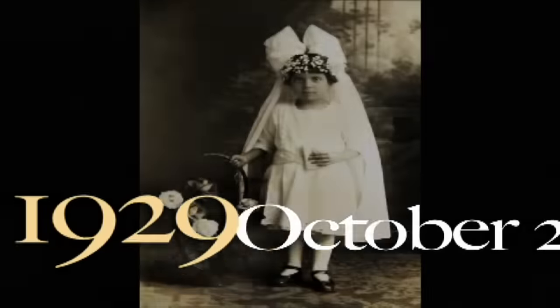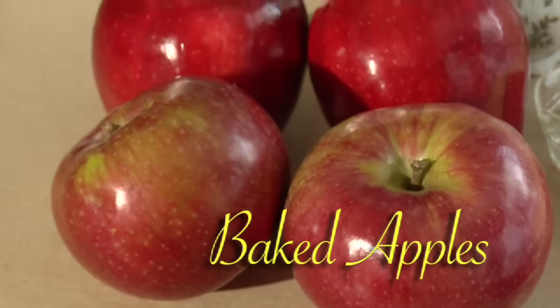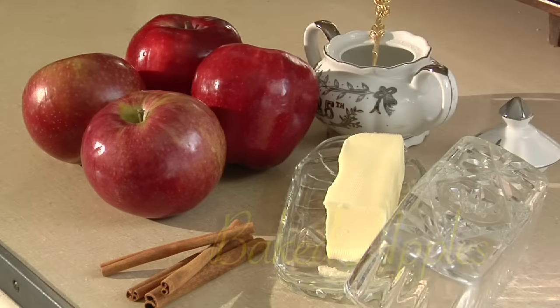Welcome to my kitchen. I'm Clara. I'm 94 years old. Today we are making some meals from the Depression. Welcome back to my kitchen. Today we're going to make some baked apples. We used to have baked apples which were healthy and they were not expensive. So that's what we'd make during the Depression.